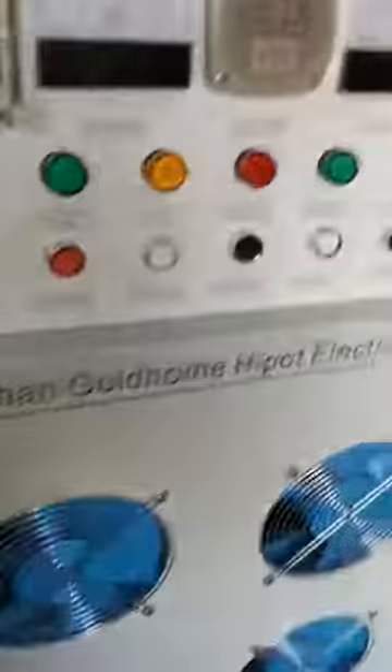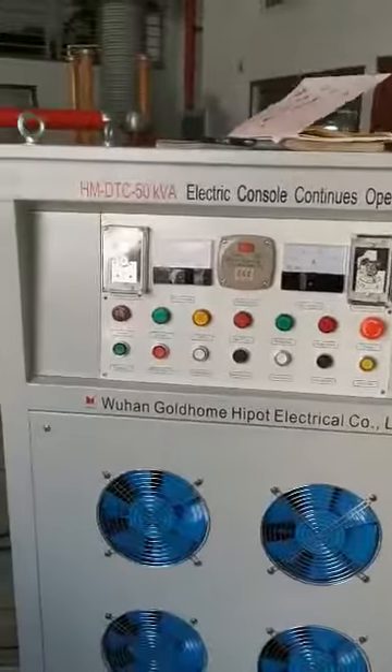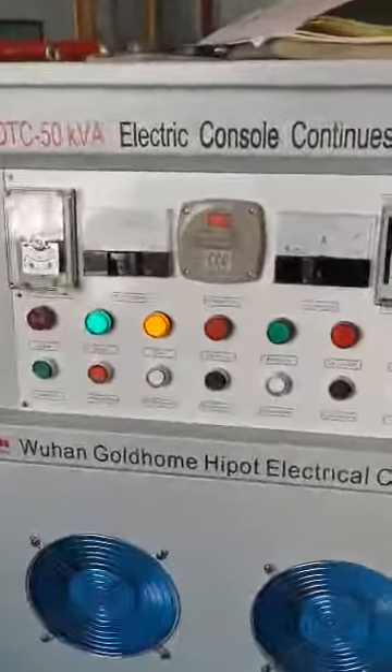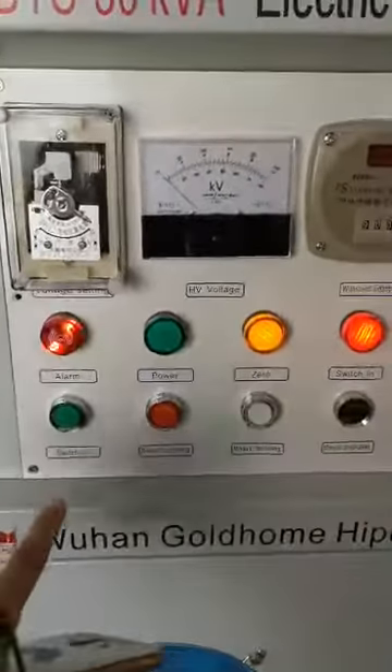Now we will do contact. We make the air switch. First, we can switch in.